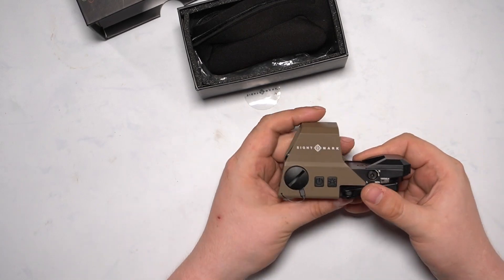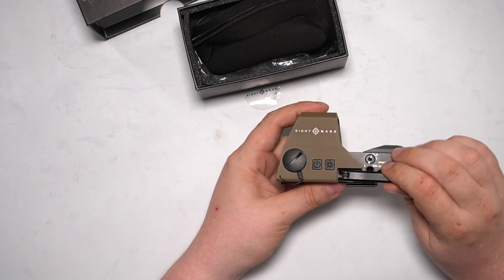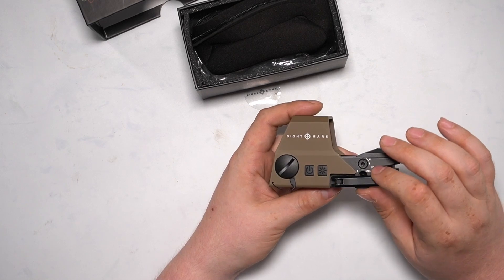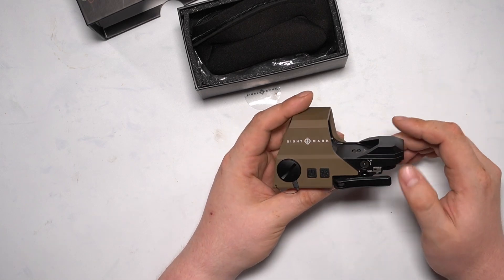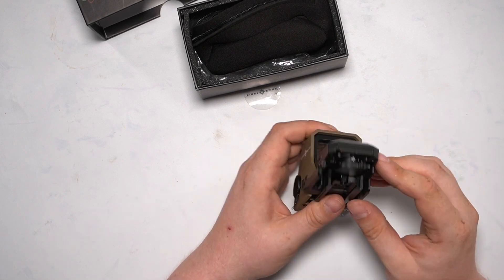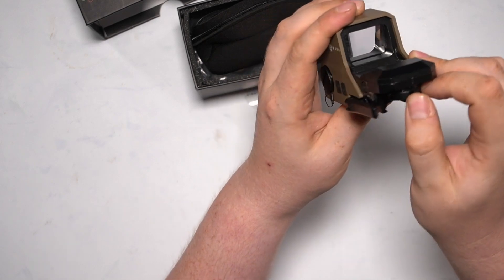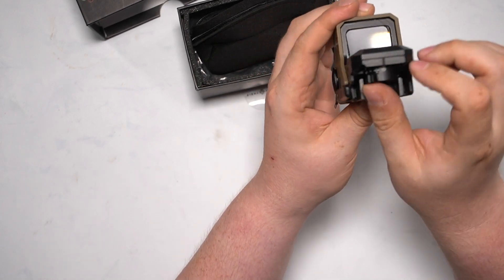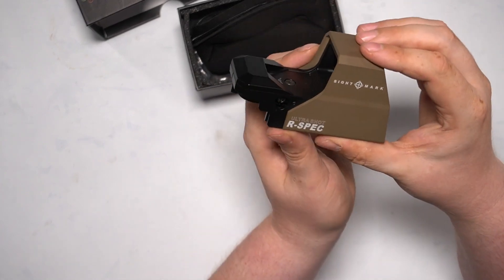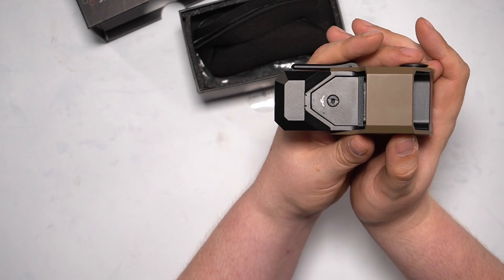Here you put the batteries inside and adjust the brightness. Over here you fix it and seat it correctly on your Picatinny rail. Here you adjust right and left windage of the dot, and with this little dial you switch the reticle from crosshair to dot to circle to circle with point — all the options you need. And at the top you adjust elevation with up and down scaling so you hit your target.